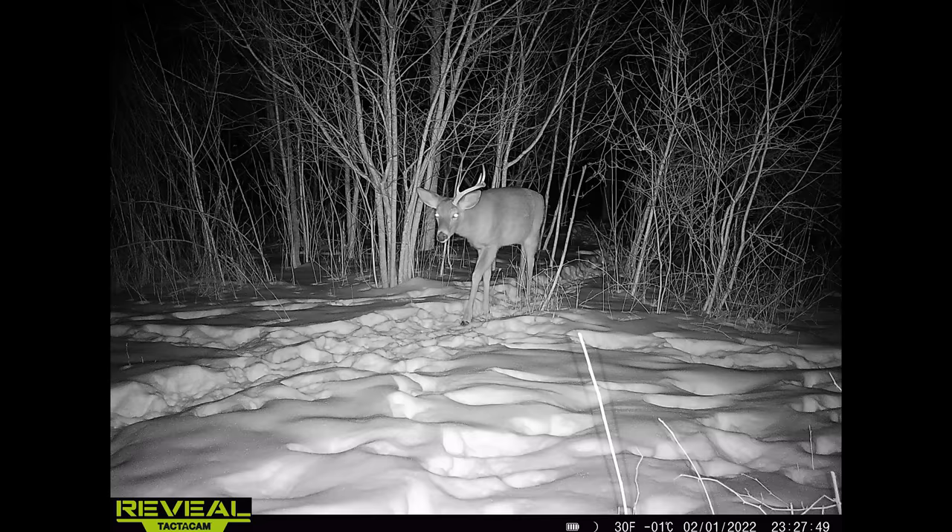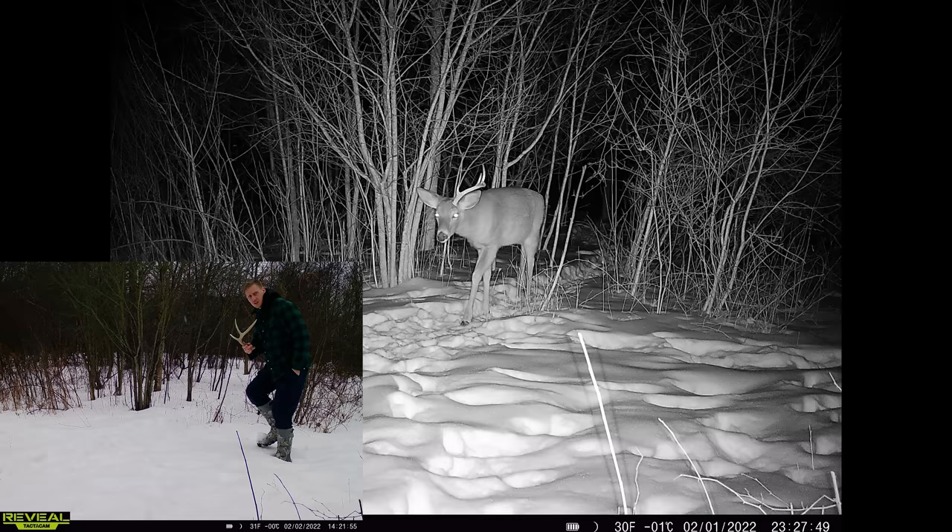Lastly, here's the picture I got right before I walked in and picked up that shed. This was the night before, and then the very next day I walked in, checked it out, and was able to pick up that guy's antler.